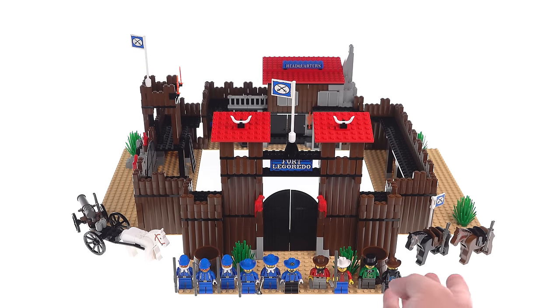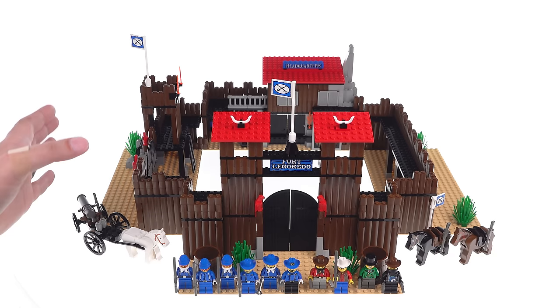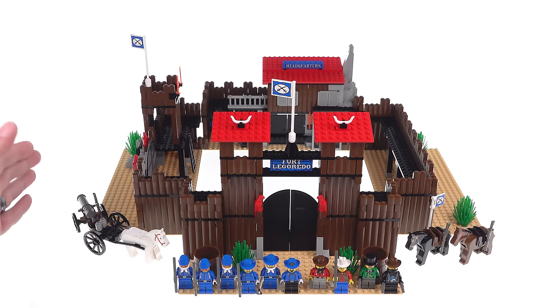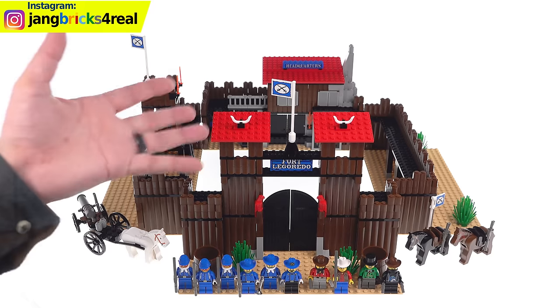This set came with 10 minifigures and three horses. The biggest deal, in my opinion, is how big the whole thing is. It is the width of two base plates and the depth of two base plates, so it takes up a 64 by 64 space in its default configuration — well, technically 64 by 62, depending on exactly how you do it. I'll show you some of the options there.